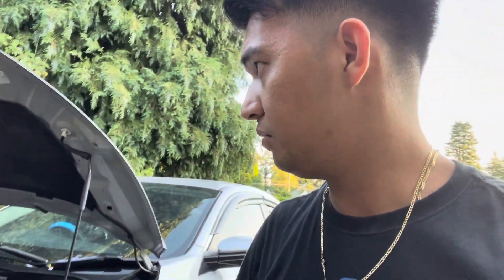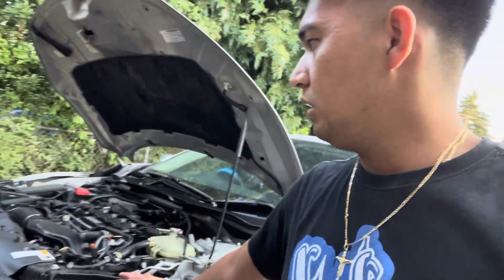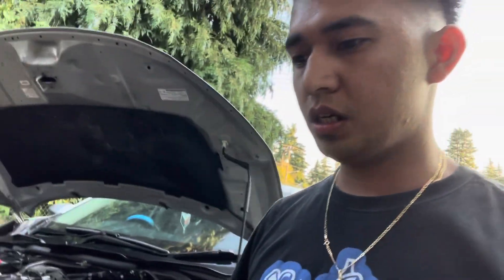Hey guys, Jeng Carlos here back at it again. In today's video we're gonna do a transmission fluid change in this 2016 Honda Civic. In this engine I have the 1.5 liter turbo. It has the CVT transmission so we're gonna change the fluid today.